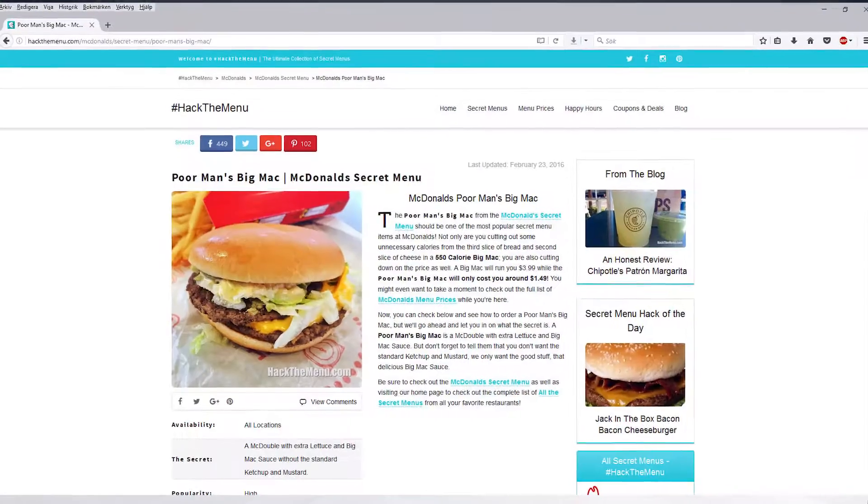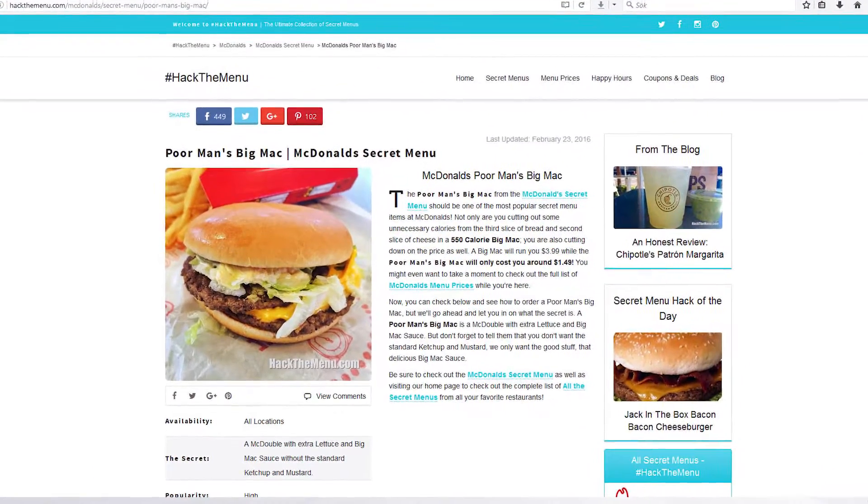Hi and welcome to Let's Taste. My name is Klaas and this is Jonny, and today we are trying the poor man's Big Mac from McDonald's secret menu. It's what we could afford today, so it's always something. What it is is a double cheeseburger without mustard and ketchup, and with salad and Big Mac sauce.